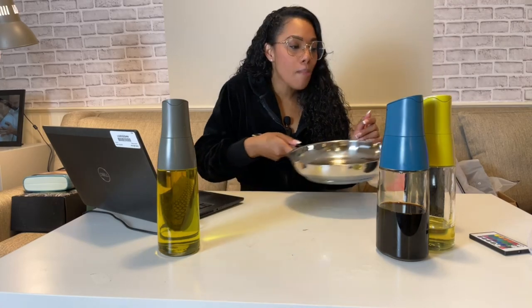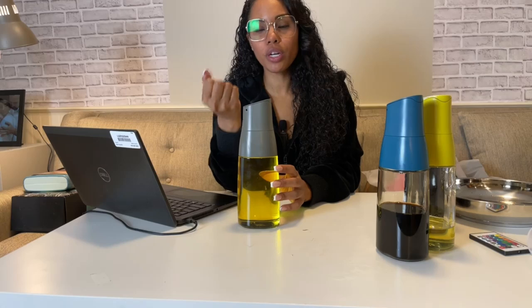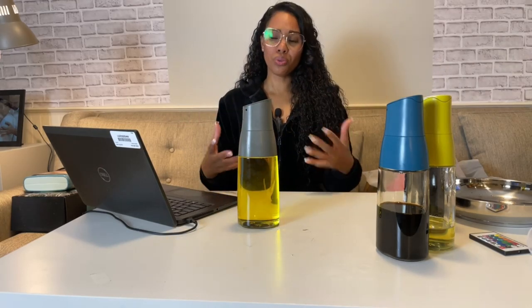I actually like this better than the other olive oil dispensers that have the metal spout. Because even with the metal spout, when you drip and bring it back up, it drips right down the metal spout and your hands get all greasy.